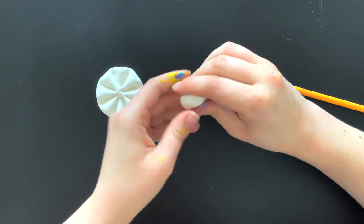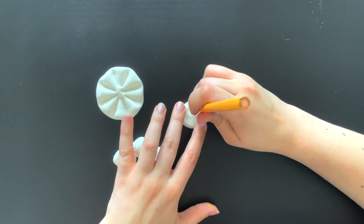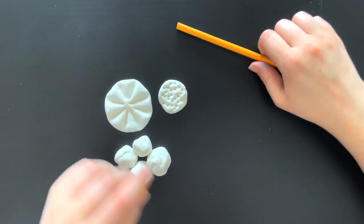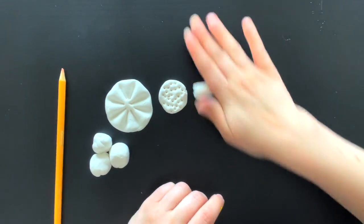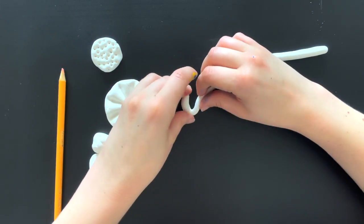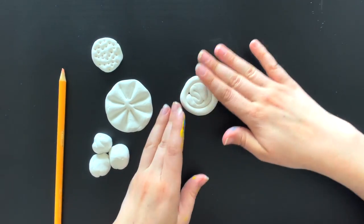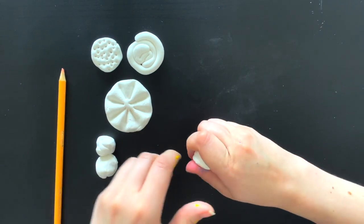Something simple we can also do: press the clay down, then take another colored pencil and just press some holes into it to make a texture. One thing I really enjoy doing is rolling out some of the clay and using that to make a weird little spirally shape — press it down a little bit and you can print that shape too.